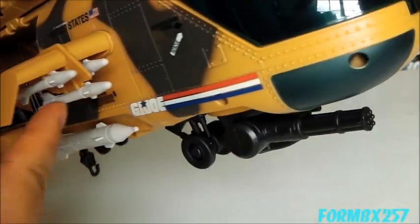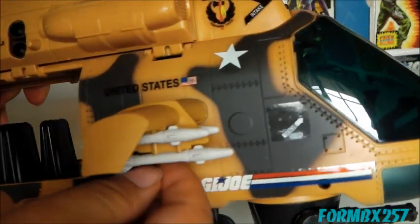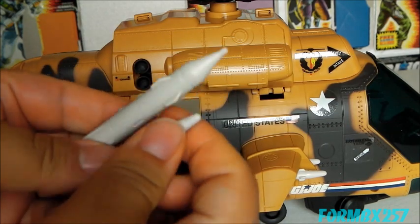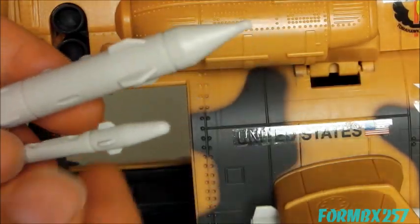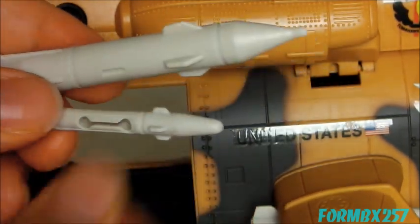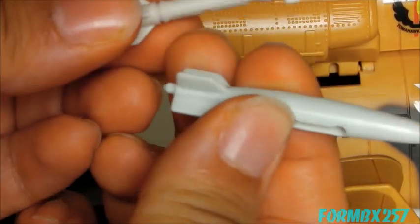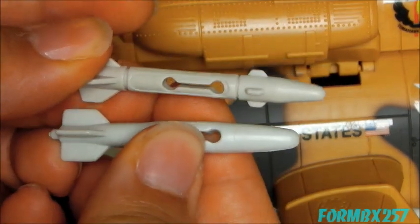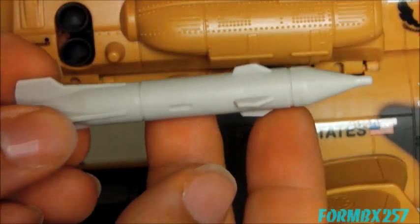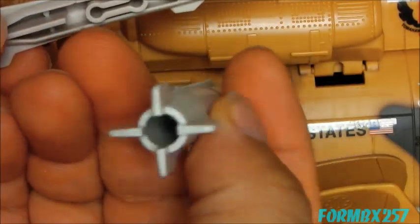On the side, we have three missiles and a bomb, and that's repeated on the other side. The missiles and bombs actually look very much like the originals, though there are slight differences in the mold. The original missile is very plain versus the new one. And this is the new bomb, which is kind of hollow on the inside, while the original was hollow from the other end.